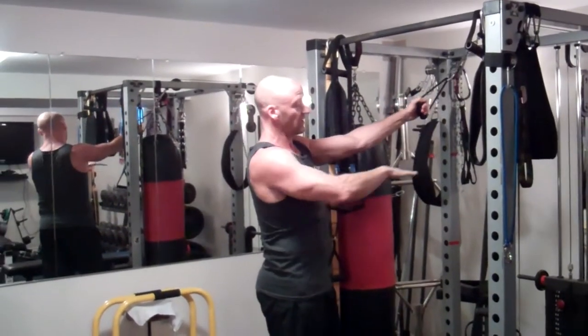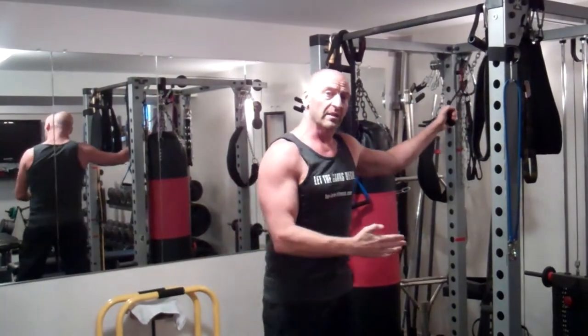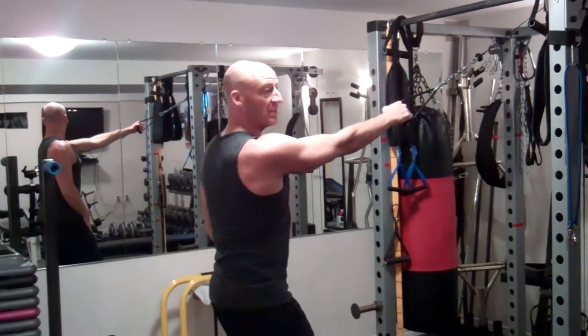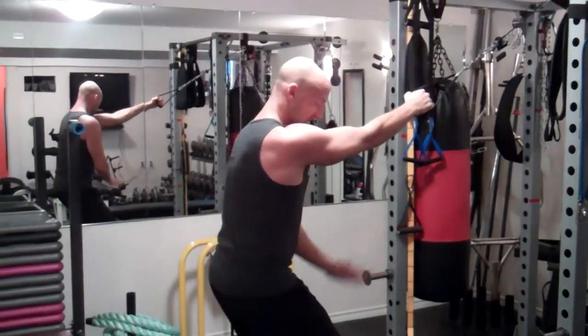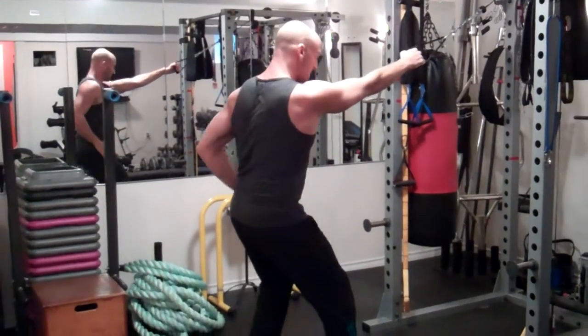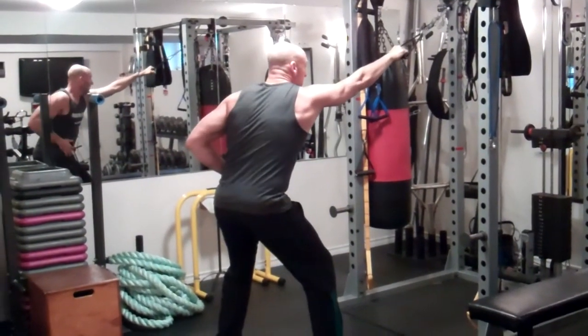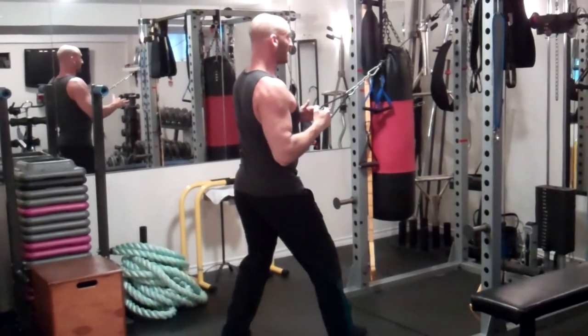I'm using the high insertion — this could also be done at chest height. Basically, you want to be explosive on the pull and then control the return for the negative portion. You're going to step back from the cable machine and offset your stance slightly so that the same arm and leg are forward. Then you're going to let the arm come into a full stretch and pull back explosively.